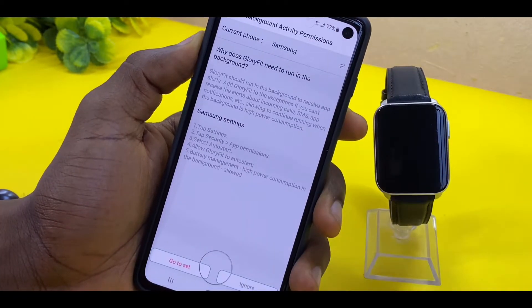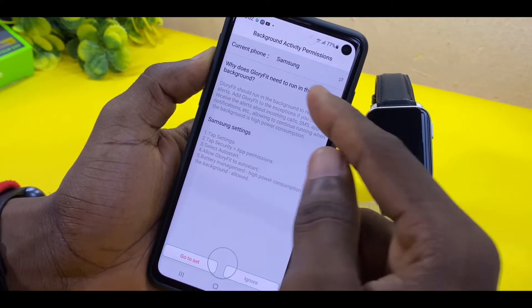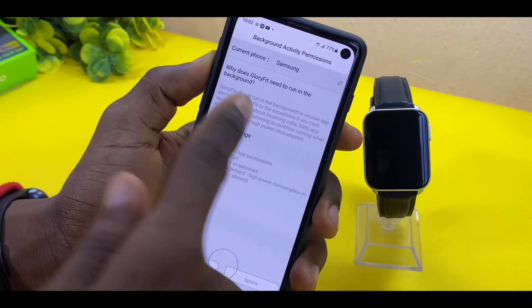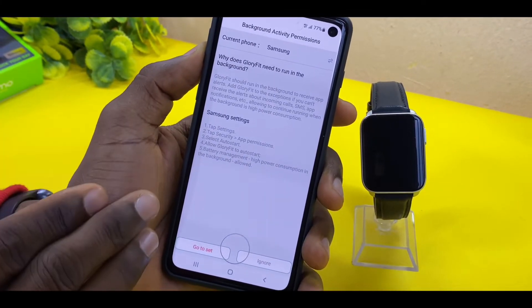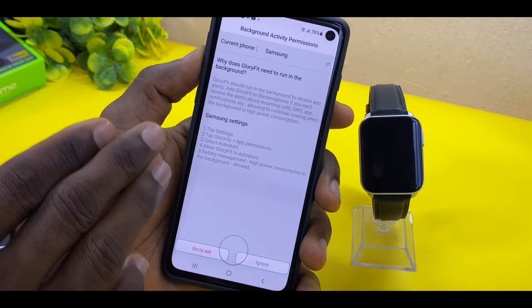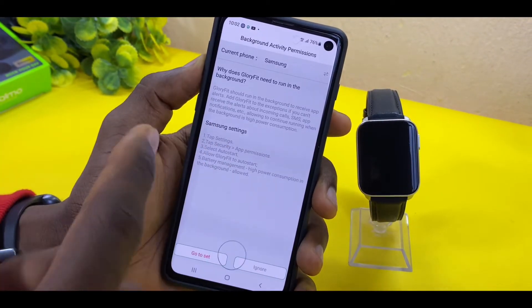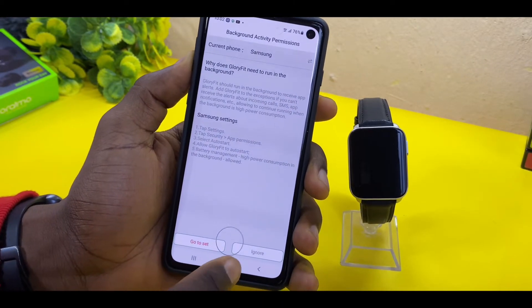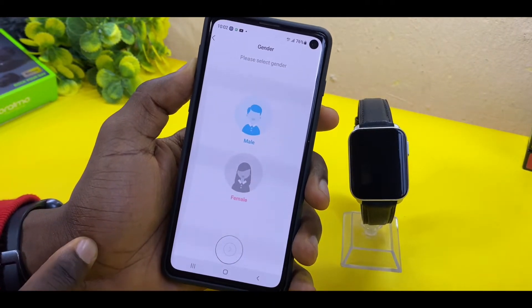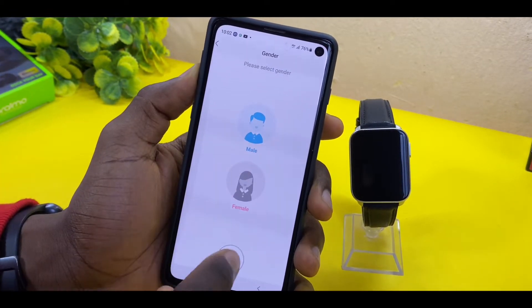When you ignore, it's going to show your background activities page where you can see your current phone — I'm using Samsung here. In the settings, please grant permission to the Glory Fit app so that your phone won't be killing the app in the background. Once you've done that, select Ignore, then select your gender — male or female. Here I'll be using male.